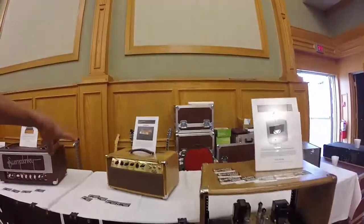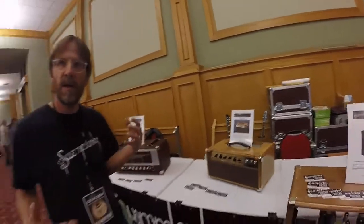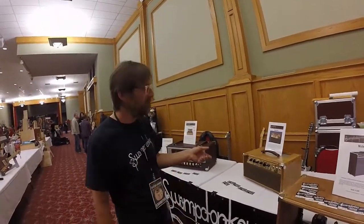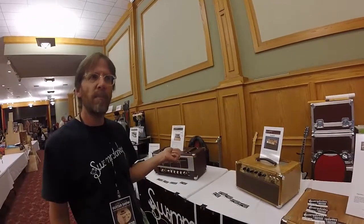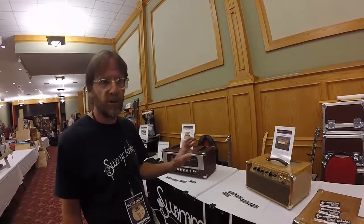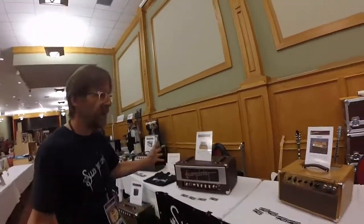Over here, this is Kevin's amp — this is the very first serial number, number one, Engine Nine. So this is kind of a Trainwreck-based design. You've got a steam control on here that lets you go from kind of a blackface hot rod kind of tone all the way up into the full-bore Trainwreck. Like the Mule, it's using 7591 power tubes.